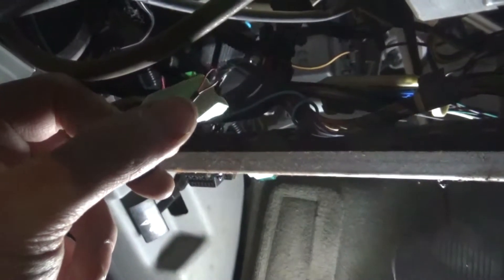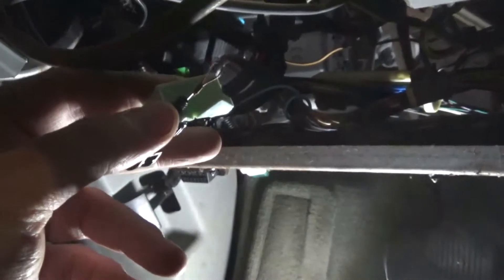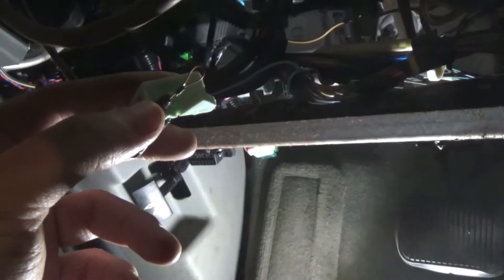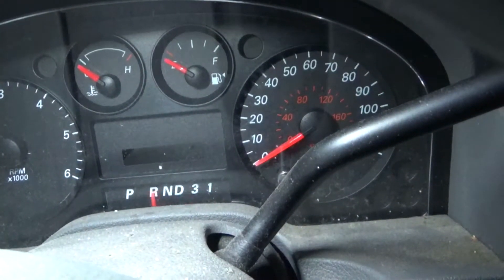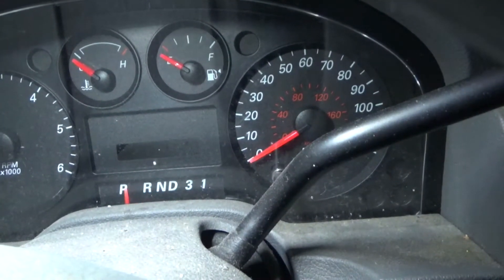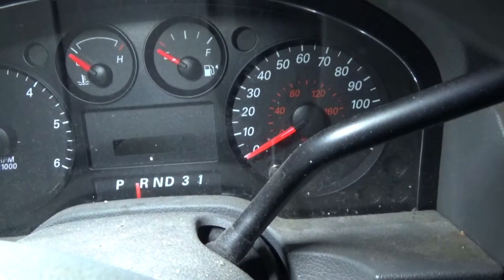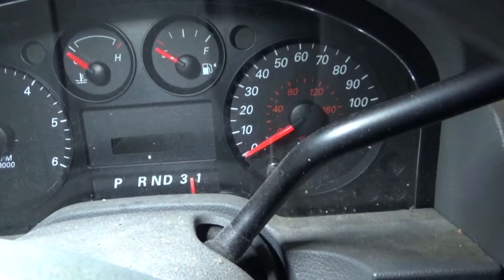When I removed that cable, it moved to position 1. So I guess if I pull this it's going to switch. Pull the wire — see, I'm pulling the wire, and that is what moves it. That's cool. At least I know I'm on the right track.